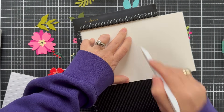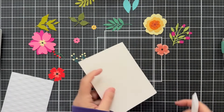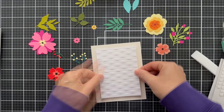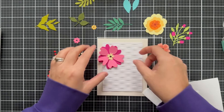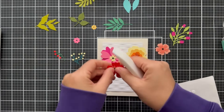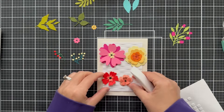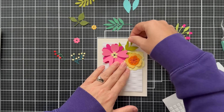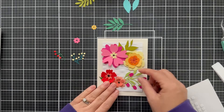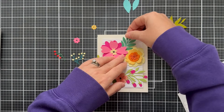I've got a cream card base. I'm scoring it at four and a quarter using the Altenew scoreboard and my beloved Teflon bone folder — my number one most loved craft tool ever is the Teflon bone folder. I used some 3D foam squares to adhere that woven panel onto the cream card base, and right here I'm zhuzhing my flowers. Some might say why do that, and some might say why not. I love to zhuzh — it might get flattened in the envelope but it's great for photography. I'm just getting the lay of the land seeing how all these blooms fit together, feeling like a florist.